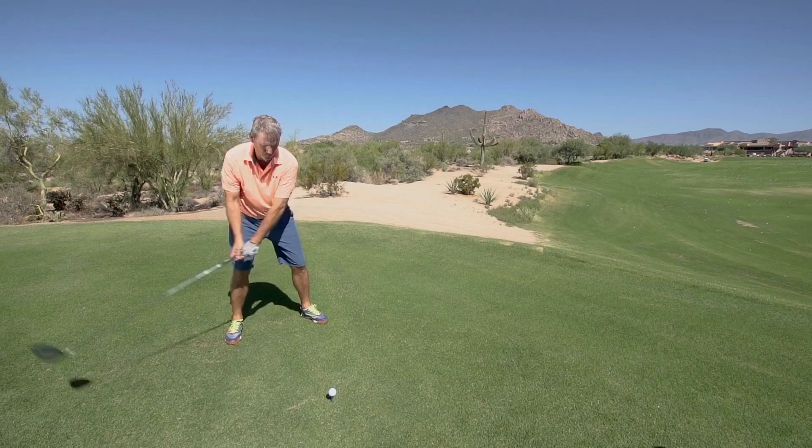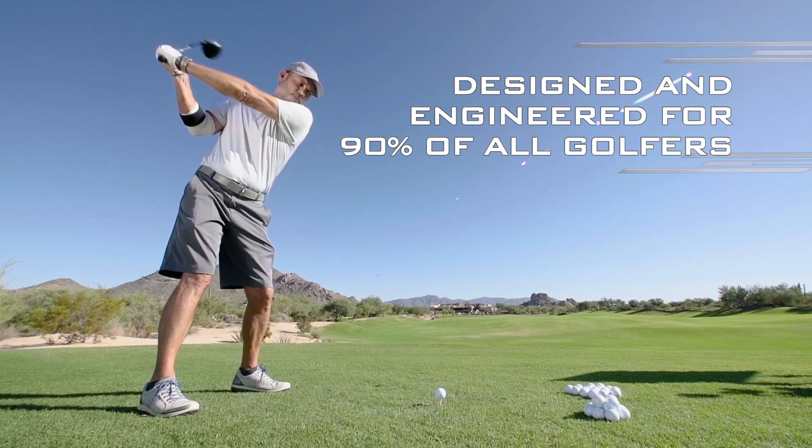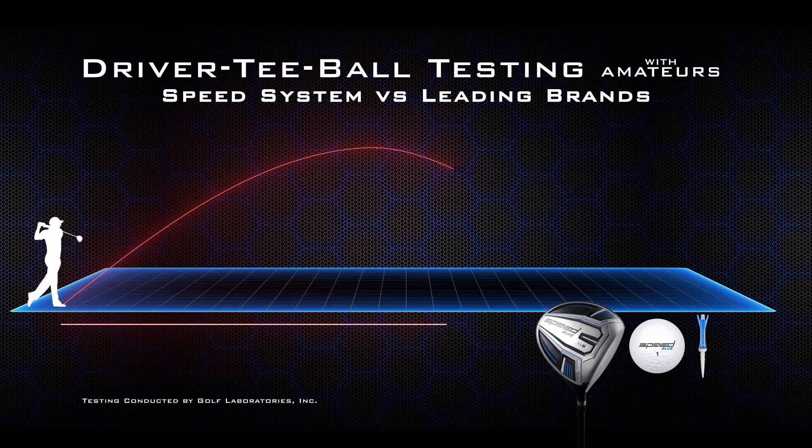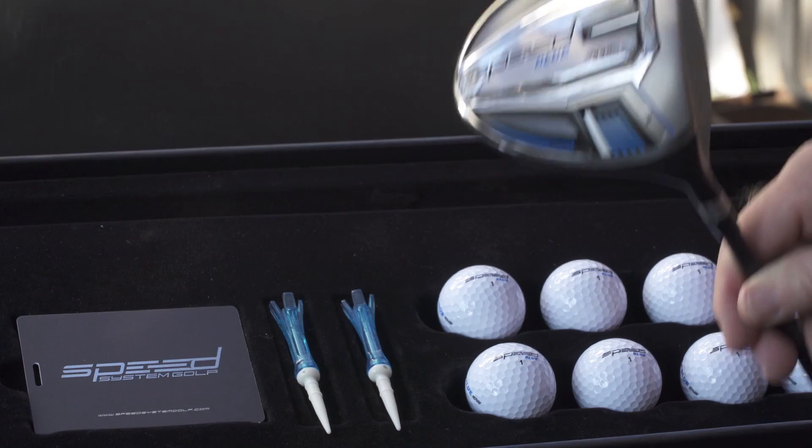We've discovered a new breakthrough that is designed and engineered specifically for the majority of golfers, featuring a premium lightweight driver, matched tour performance golf ball, and super fast spring-loaded tee that, when used together, are proven to add an average of over 20 more yards without changing your golf swing. We call it the Speed System.